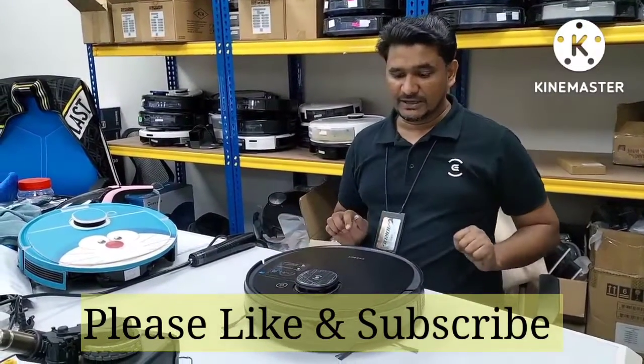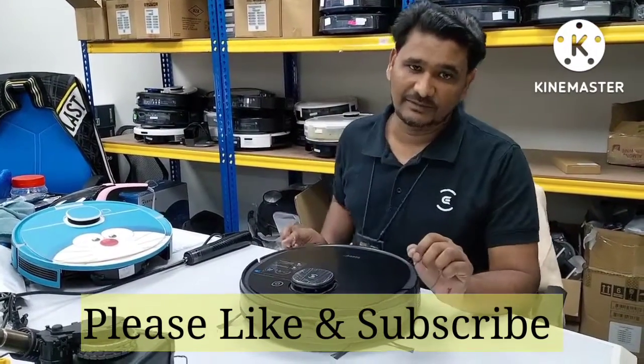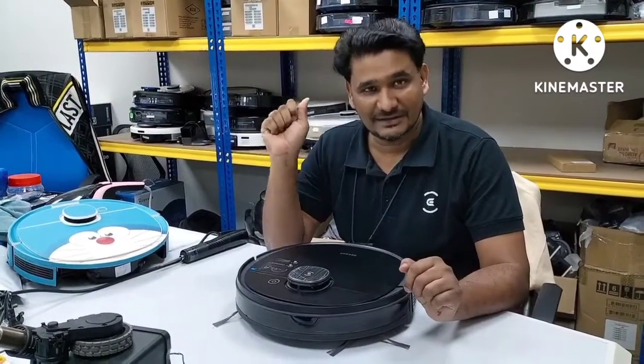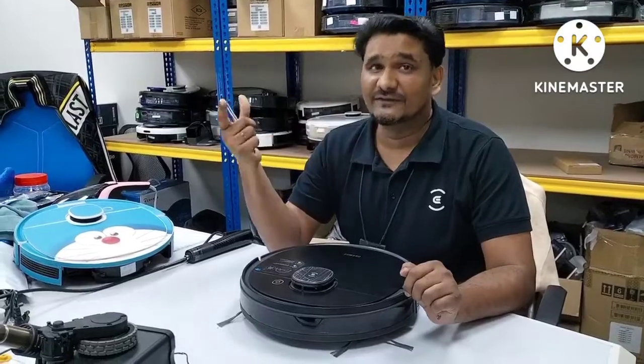First of all, if you're not yet subscribed to my channel, please subscribe. And if you like this video, please like it also and share this video to your other friends who are using depots.